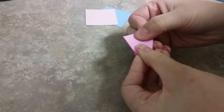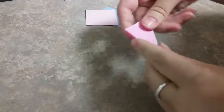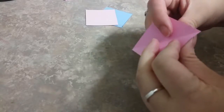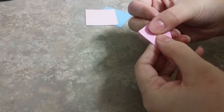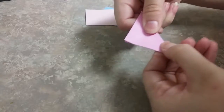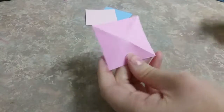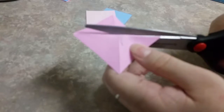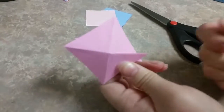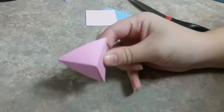Fold the squares in half diagonally in one direction like a taco, open it back up, and fold it down diagonally in the other direction. It should look like an X when you're done. Next, cut a line up one of the folds to the center, and simply push them together so that one of the triangles is over the other, forming a small triangular pyramid.